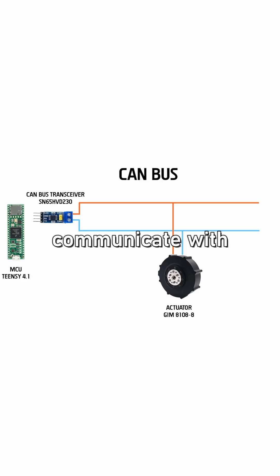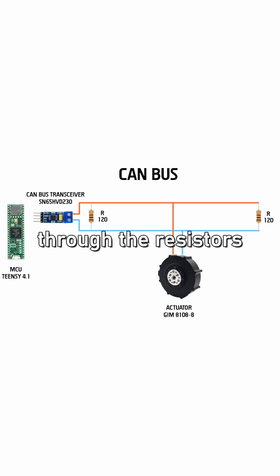These lines are used to communicate with the actuator. At each end of the main CANBUS line you also need to add a termination resistor. These are used for impedance matching, so when you send a signal it's not going to bounce around but it's going to get dissipated through the resistors.